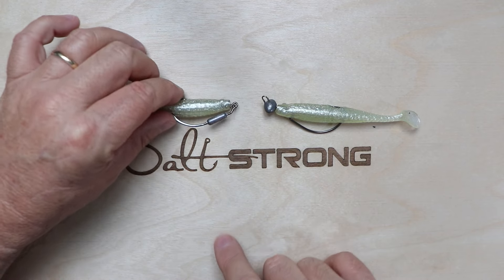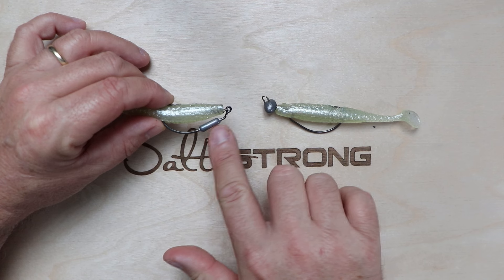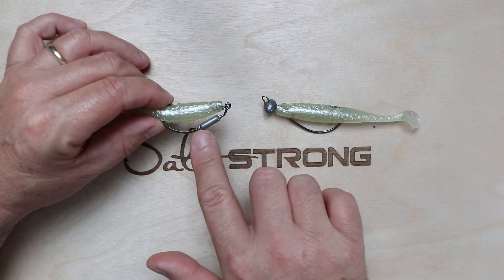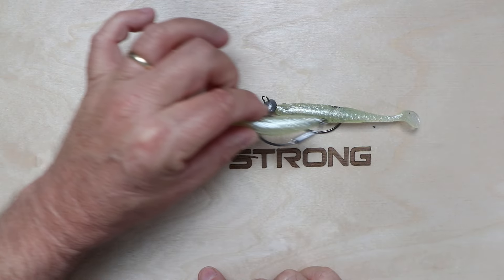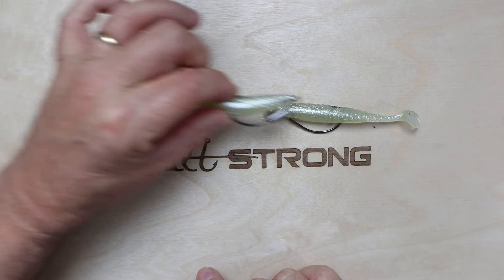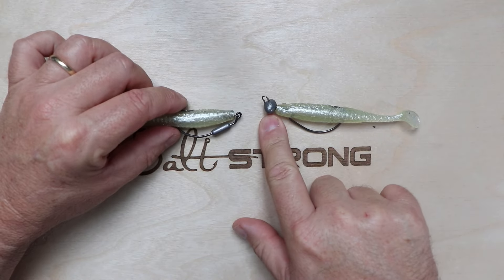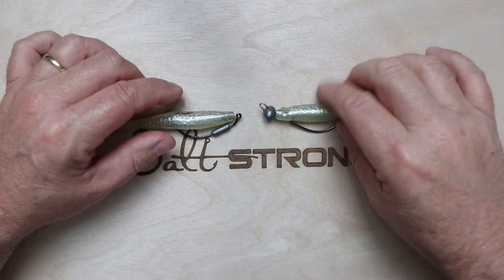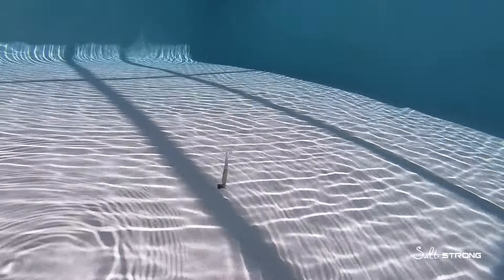The belly-weighted hook works better in certain situations because of the way it falls. Because the weight is moved backwards and below the body of the lure, it actually falls more horizontally — it'll actually glide down. With a weight-forward jig head, the weight is in front of the lure, so it's going to cause the lure to fall almost vertically straight down.